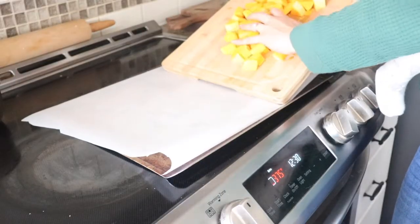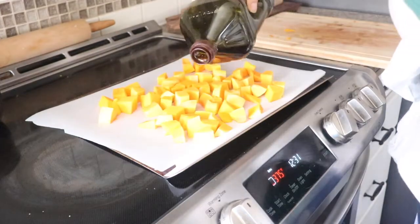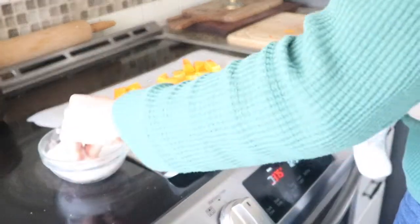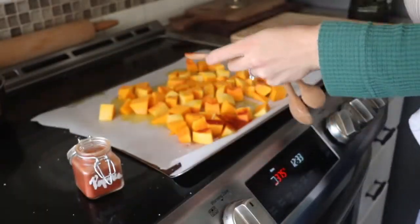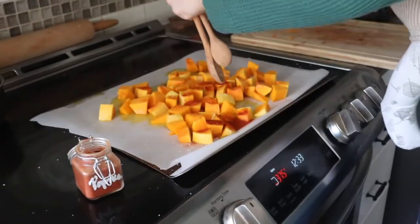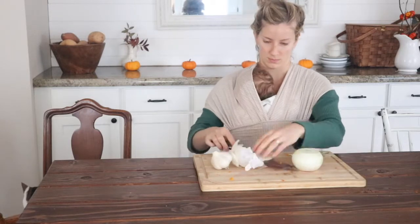Put the cubed butternut squash in the oven at 375 degrees for about 20 minutes until they become soft. Add about a teaspoon of paprika sprinkled across the butternut squash before roasting. While that's happening, you're going to sauté some more vegetables.